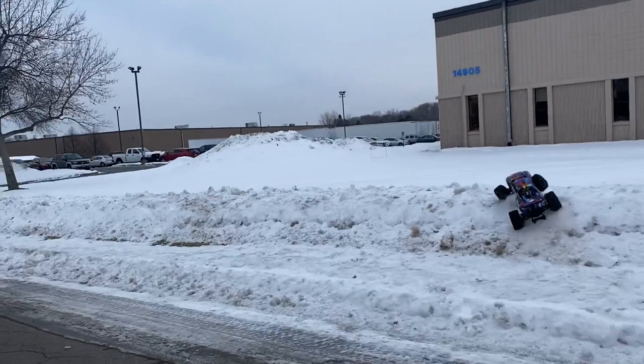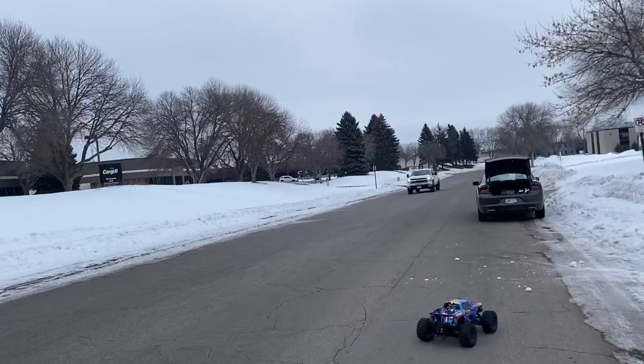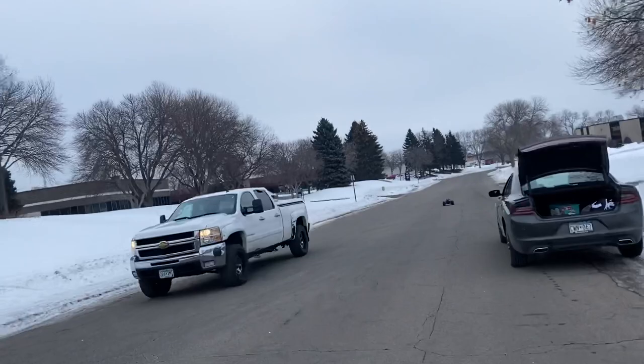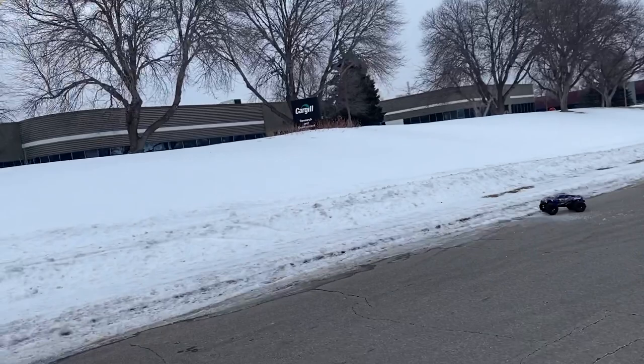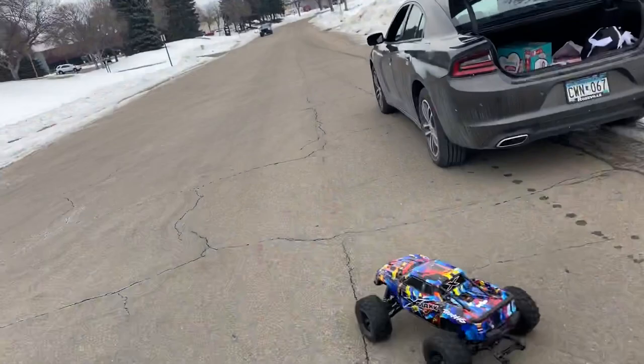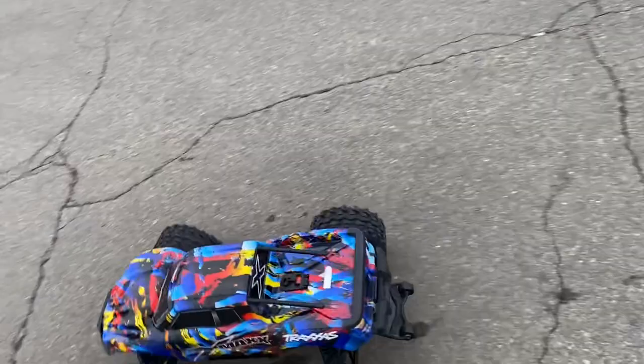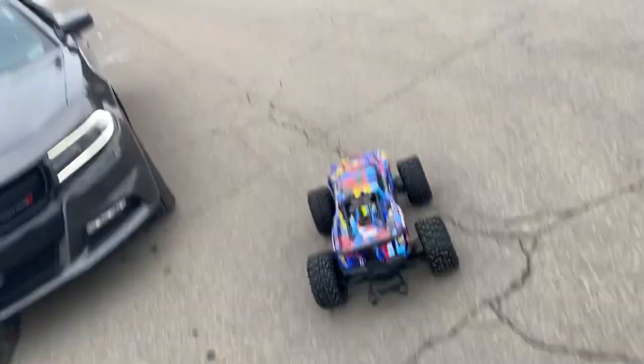Oh, it's so ready now. Wow, wow — thank you UDRC! Thank you for doing your tutorial because you just woke my X-Max up. It's alive, it wants to go! I'm loving this thing on this gearing — look out!